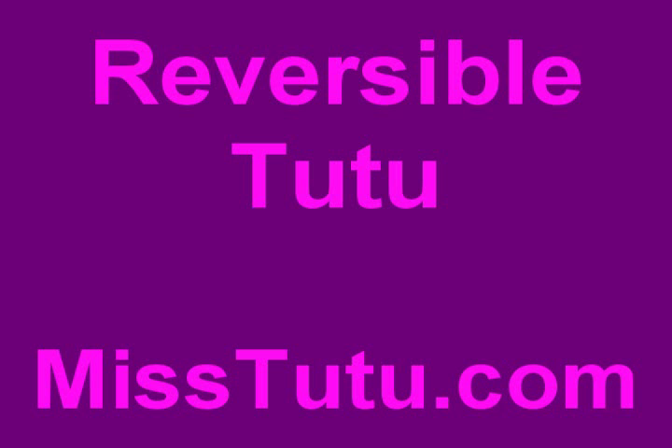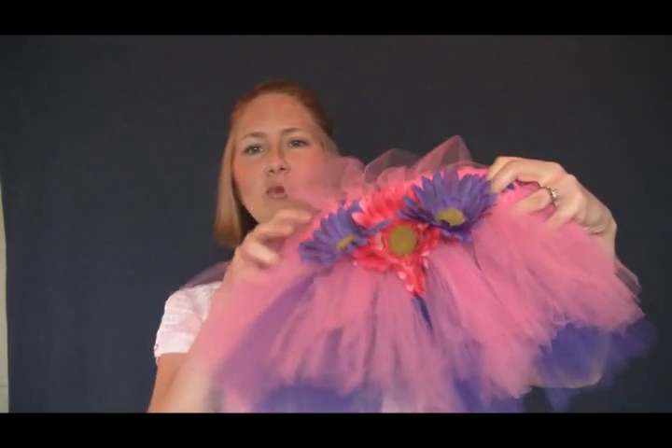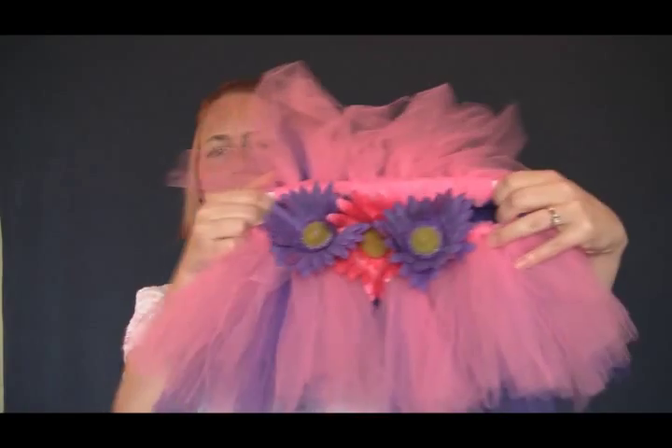Hey, this is Jenny with MissTutu.com and I want to share with you another one of the tutus that you can learn how to make at MissTutu.com. Now this one is really fun. I just love the colors. As you can see, lots of bright pinks and a bright purple underneath them.